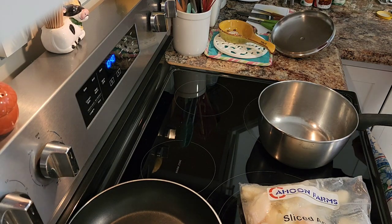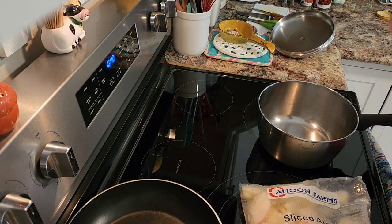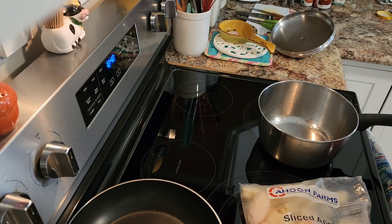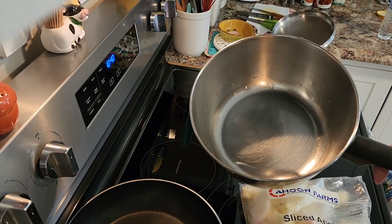I'm going to put a little bit of water — maybe this much.